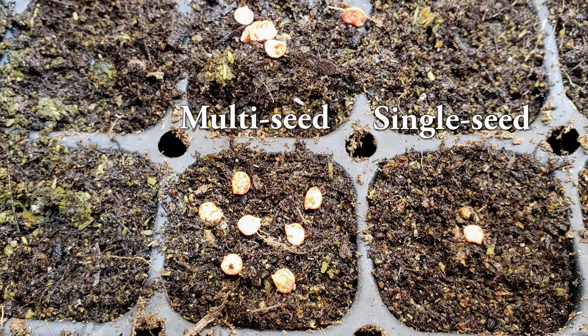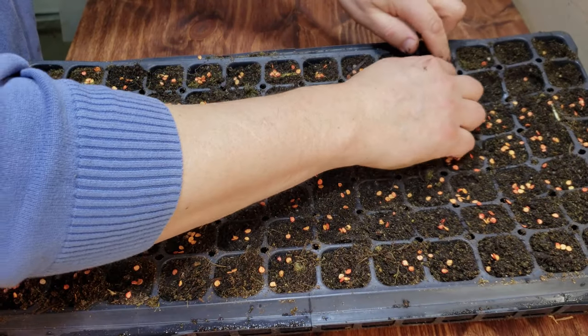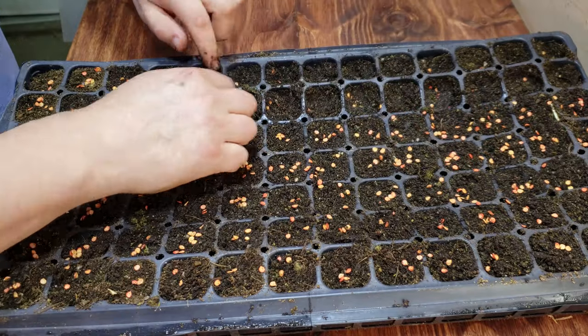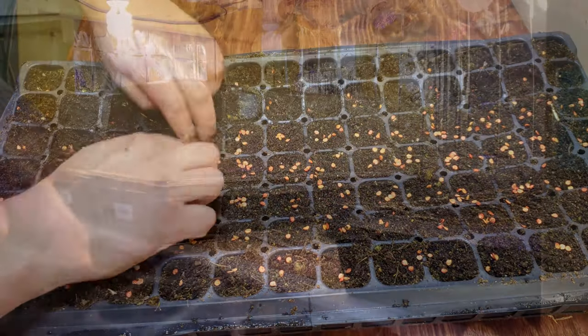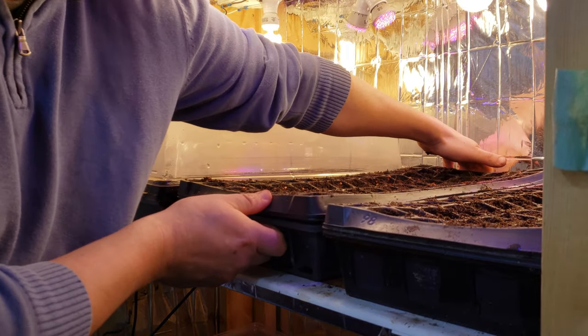Whichever method you choose, remember to always plant those pepper seeds about one to two centimeters below the soil surface and ensure none of the seed is exposed. After your seeds are planted, they're going to need to be kept between 80 and 85 degrees Fahrenheit. This is the optimal germination temperature.